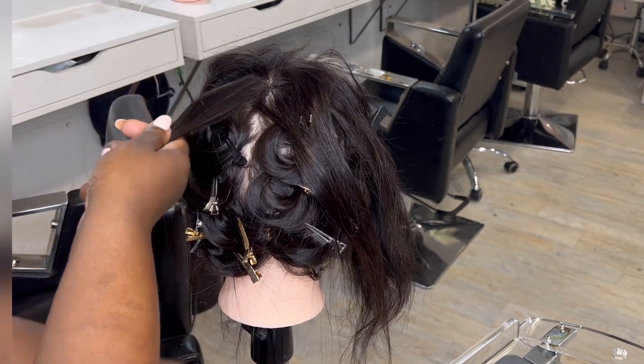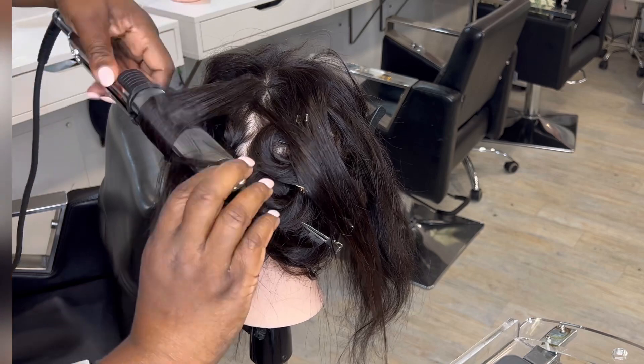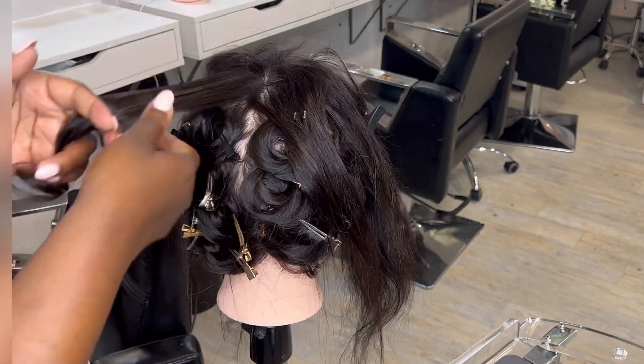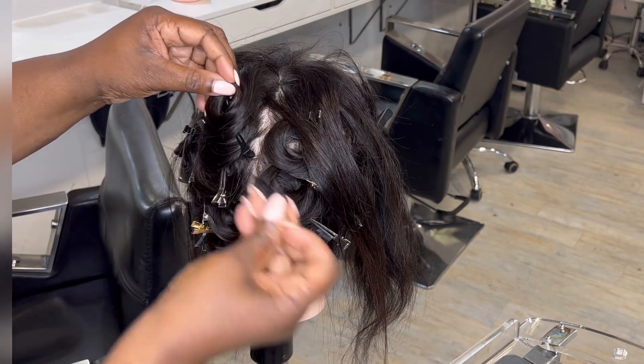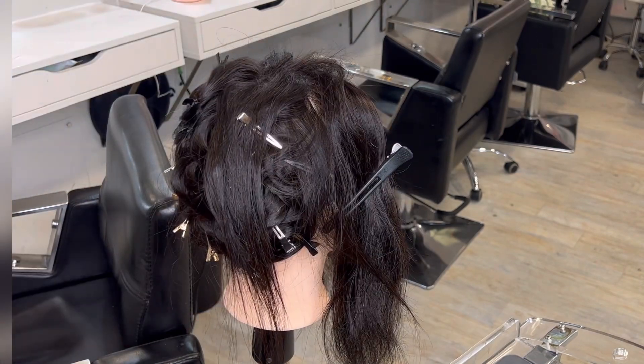You want to tame and blend in the client's natural hair with the hair extensions. You don't want to create this curl and then have the client take the pins out the following morning with their natural hair sticking up. You almost want to seal the two together, and by adding some serum and hairspray you'll be able to control the ends of the client's hair.